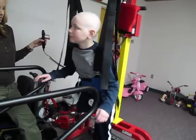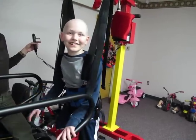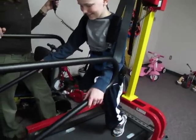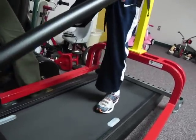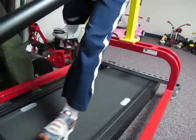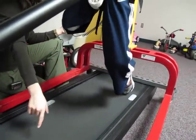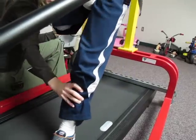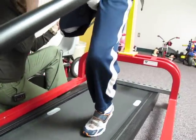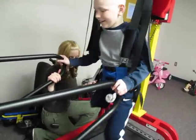We'll turn a movie on for you and just go. There you go. Big heel — and see how far back you can push with your knee extended. So land your heel. Now keep it all the way down. And then push.